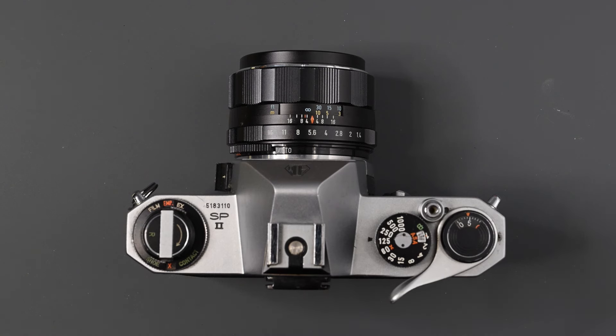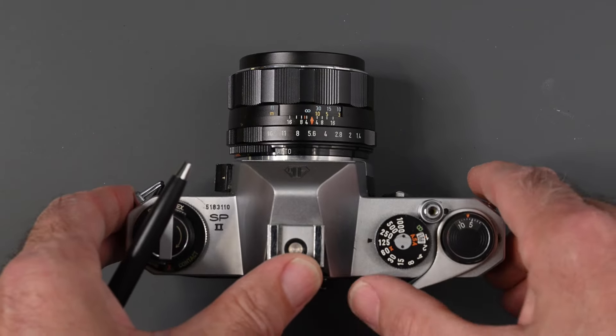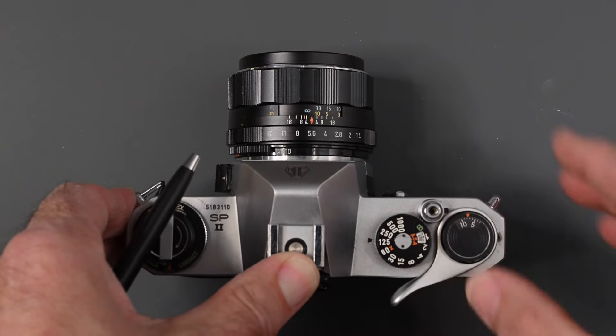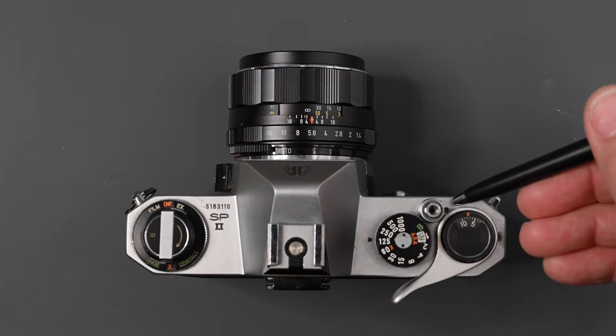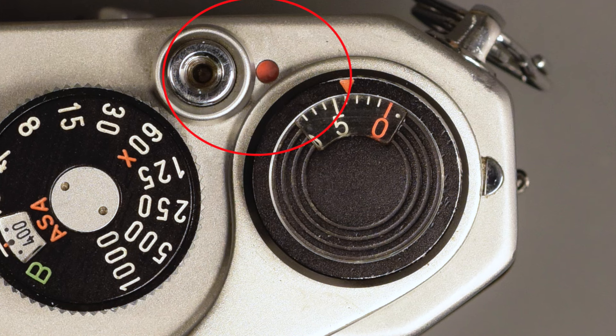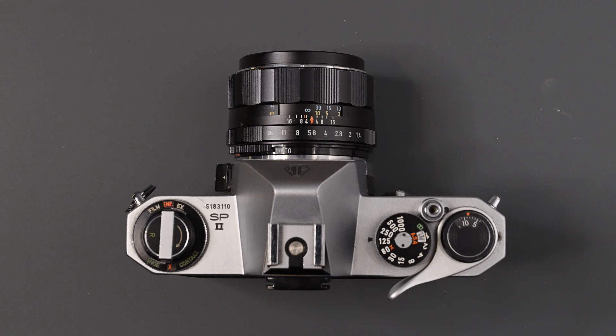Over here we have our film advance lever — about a 160-degree throw to advance film, cock the shutter, and advance the frame counter. You can also use several shorter strokes. You'll also notice a small round window: when the shutter is cocked that window turns red; when you release the shutter it goes clear. One thing to keep in mind: if you're going to store the camera, don't store it with the shutter cocked. Just release the shutter and then store your camera.